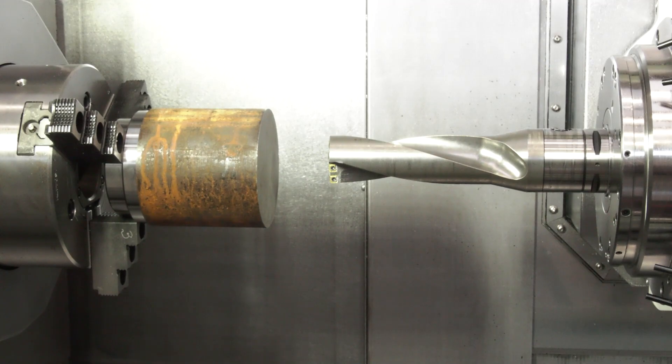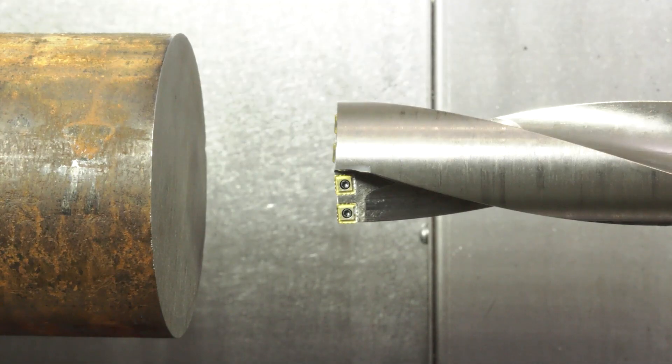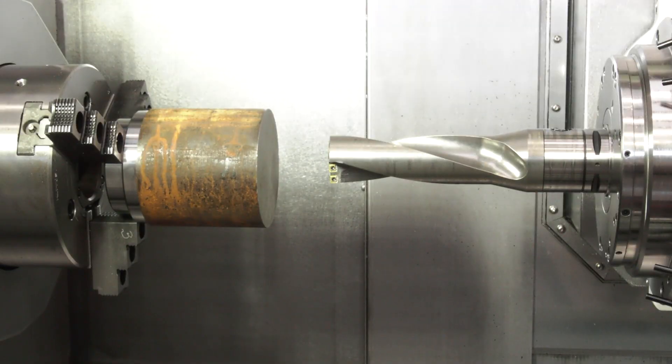Now what's so good about this drill? Well, starting with the body, this is a forged steel body, so it gives you more rigidity than a lot of other indexable drills out there where they're machined from a solid billet. But not only that, you've got the main technologies in the inserts.